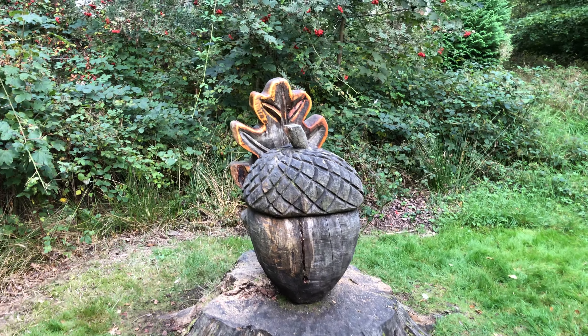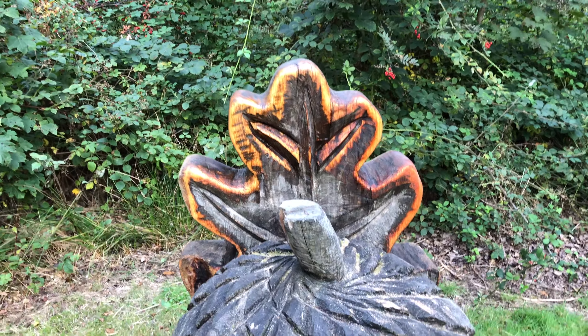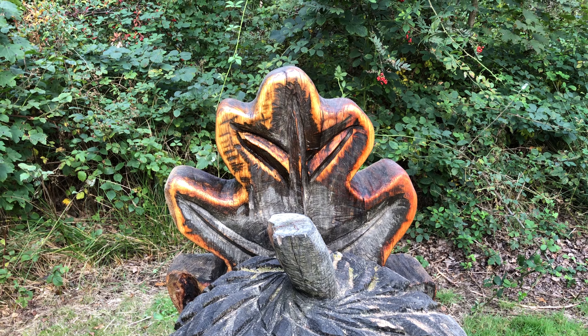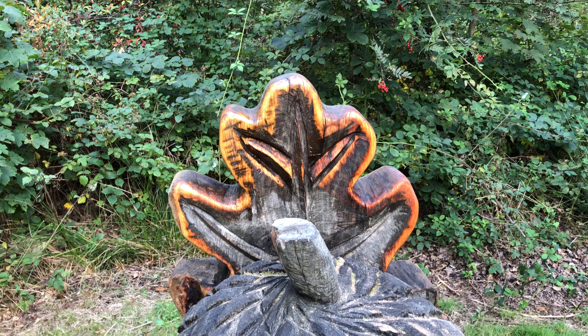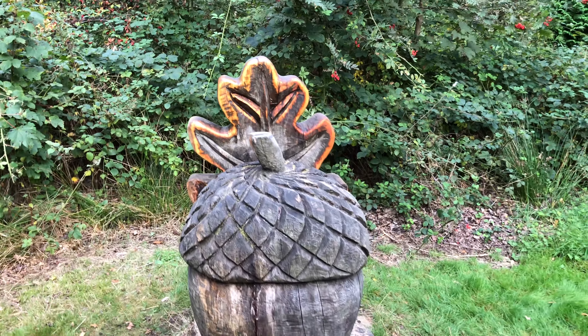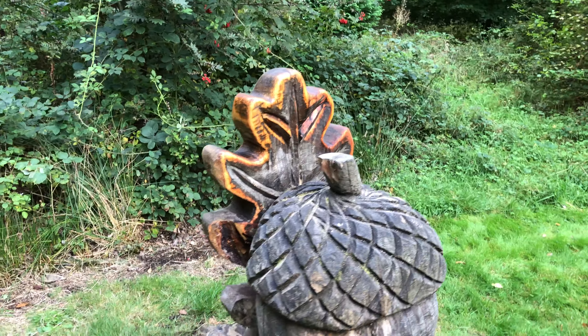I'm quite happy with that. I tried to experiment a little bit with putting the lines inside the leaf. I thought with autumn approaching, these colours look really cool.